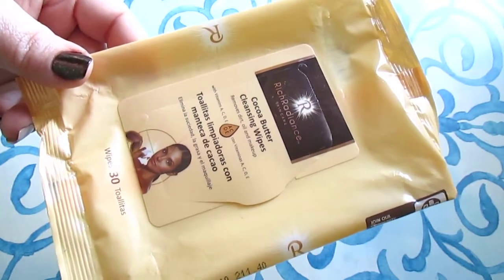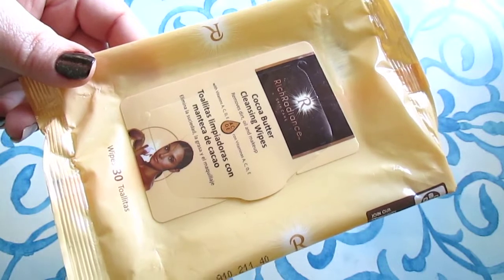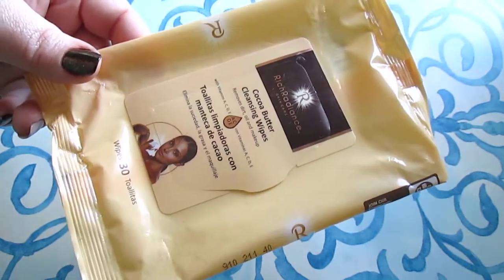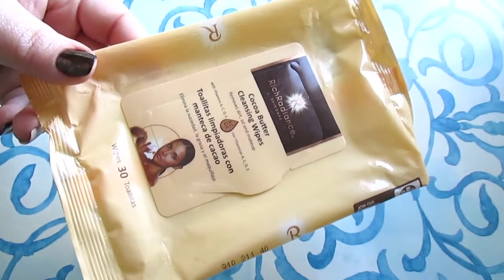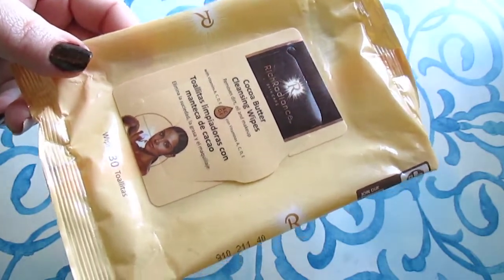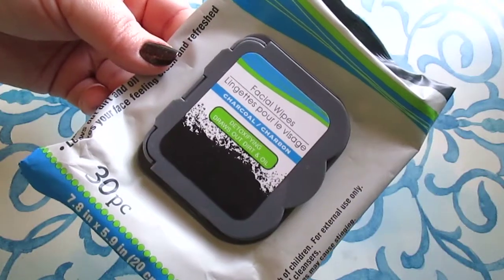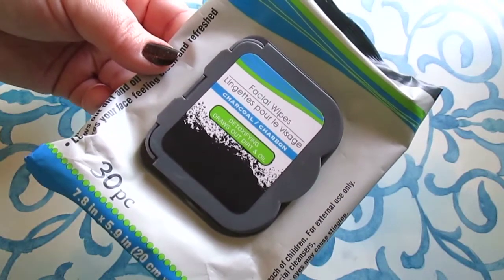I have some makeup wipes — the Rich Radiance cocoa butter cleansing wipes, 30 count. These were okay; they were saturated and wet but didn't do a great job removing a full face of makeup. I mainly used them for swatches. I love the scent of them but I don't think I'll repurchase them for makeup removal.